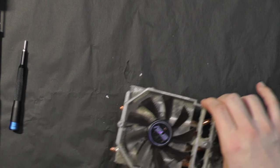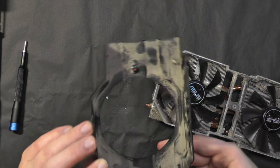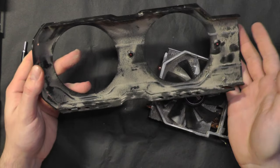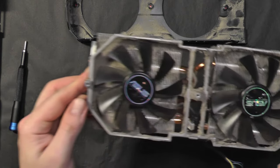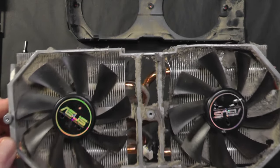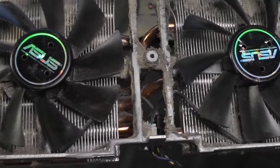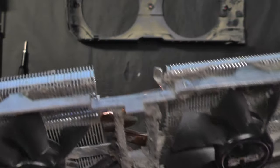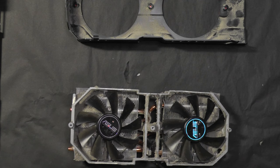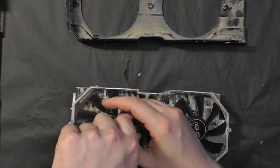Look at the amount of dust — this has to be the dirtiest card I've laid my hands on. Wow. Hope you now understand the need to wash the cooler in my kitchen sink. Best to remove the fans again — on with some deep cleaning.